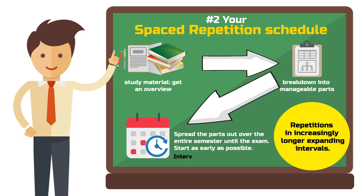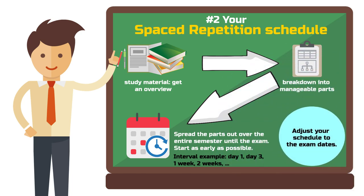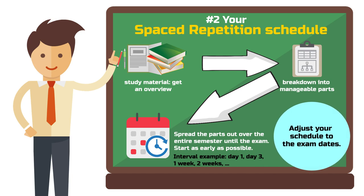For example, on day 1, then after 3 days, then after a week, 2 weeks, and so on. This may sound complex, but don't worry — there are apps and software to help you. More on that soon. All you need to do is adjust your schedule for various exams, so that the more frequent repetitions at the start don't all cluster in the first week of the semester.